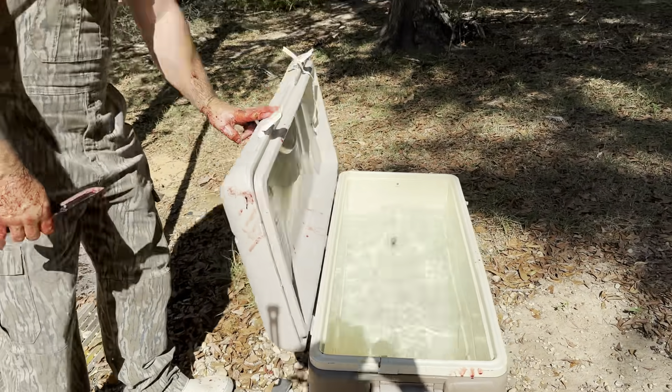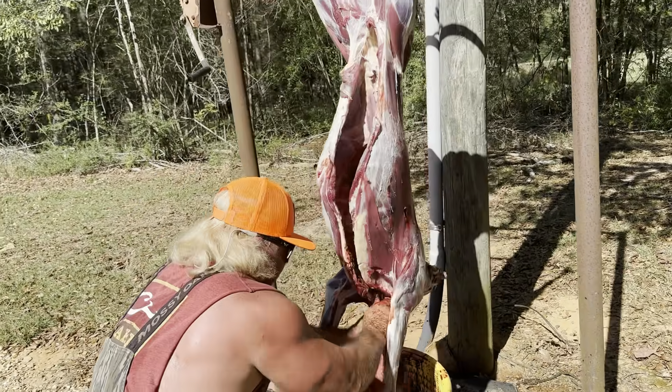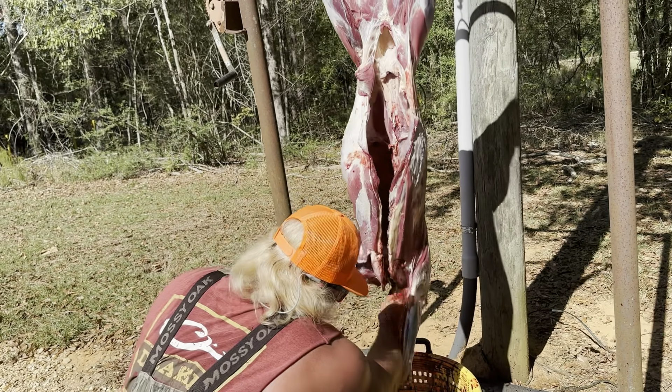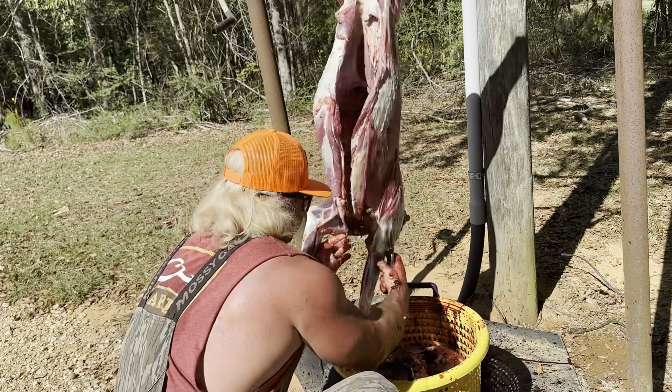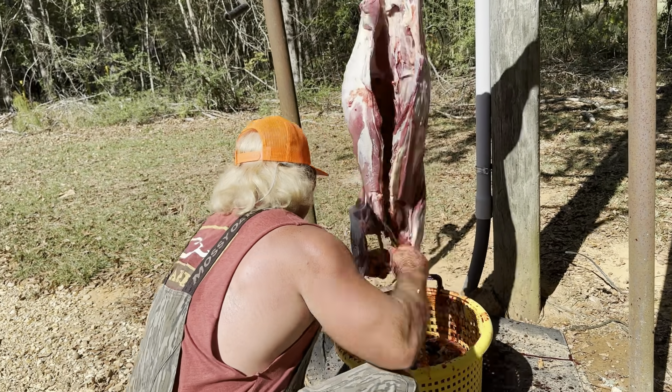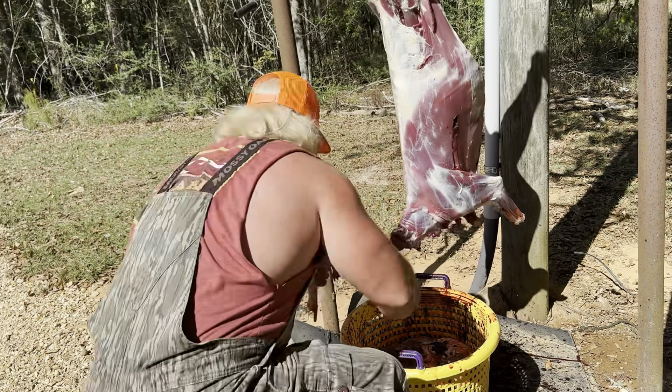Let's get back to cutting. We got everything out, cut it all out. Now we're gonna get the esophagus out — right down here, all the way down the neck. We're gonna pull the esophagus out just like that. Look what I made — a grunt tube! There's the esophagus, boom.